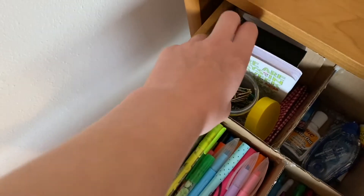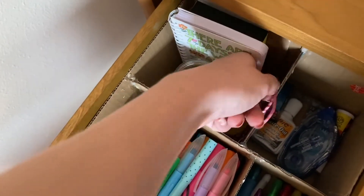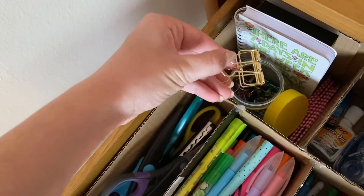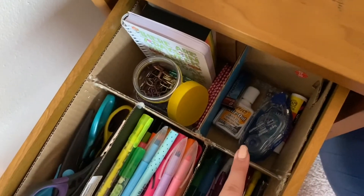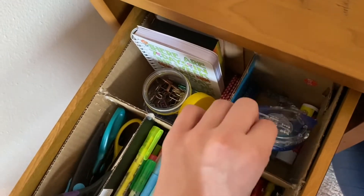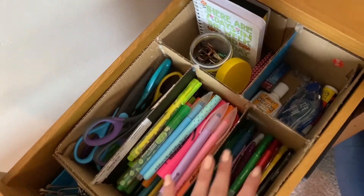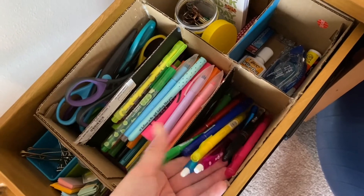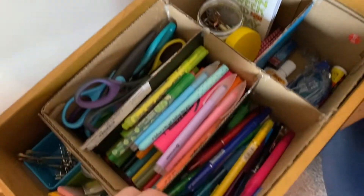Over here in the back corner we have some paper, a few little notebooks, big paper clips that I sometimes use, and binder clips which I use for taking pictures of my bullet journal. Over here we have some white out, lead, glue, tape, and I'll have some normal tape in here when I get some. And over here are some other pens I can use on a regular basis.